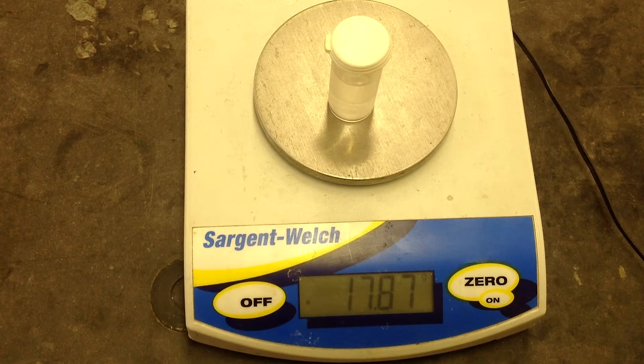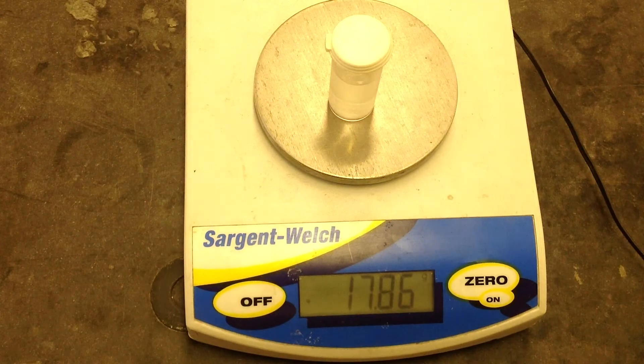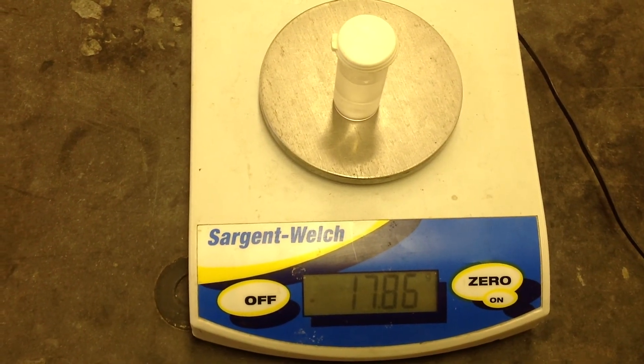And in this case, we can see the mass is now 17.86 grams. You can see that we recorded it here, and our change in mass is negative 0.04 grams. And that is what we'll do — we'll do a second trial of that as well.